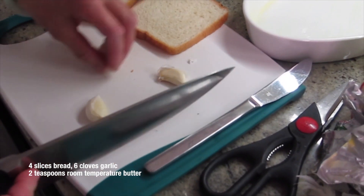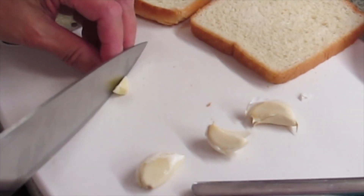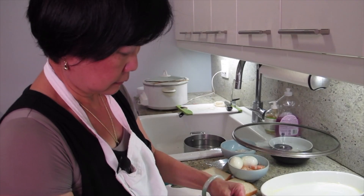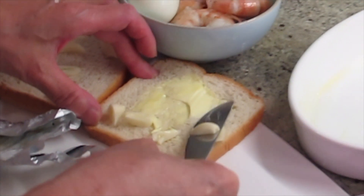I'm gonna cut up some garlic. I'll put it on the bread, then put some butter. Usually people just rub the garlic on the bread, but for this case I don't mind having it chopped up. You never have too much garlic, right, Joyce?